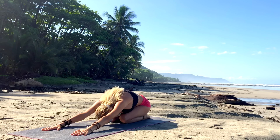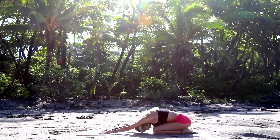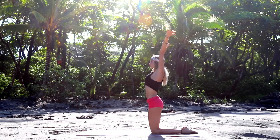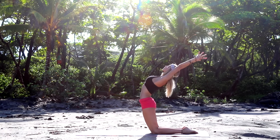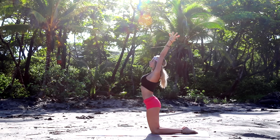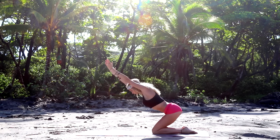Holding that position in child's pose and just breathing. Letting go of any tension in your back. Come on up to your knees one more time. Inhale, reach. Open the chest and the heart. Exhale, coming down to child's pose one more time.